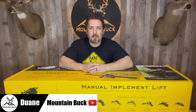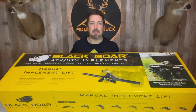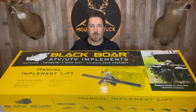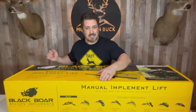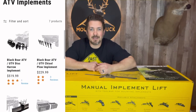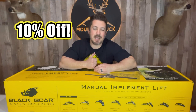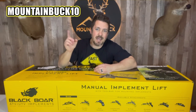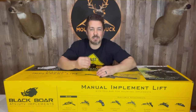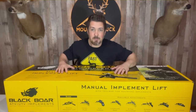What's up guys, it's Dwayne from mountainbuck.com. Join me on the hunt for the best hunting products. Today I'm unboxing and assembling the Black Bore manual implement lift — this is going to be your foundational piece to put your ATV or UTV to work to get your food plot in. Black Bore offers a ton of implements on their website. Our friends over at Black Bore are hooking up my subscribers with a 10% off code — just use code mountainbuck10 at blackboreatv.com. Let's get our ATVs and UTVs to work, get our food plots in, draw in those big bucks, and have the best season yet. Let's get in this box and see what it's all about.